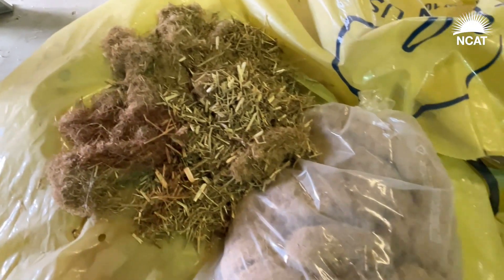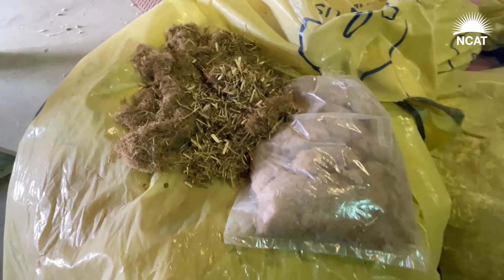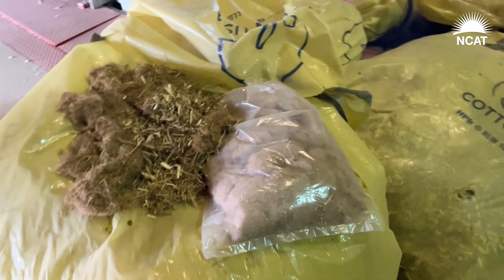Seed, feed, and fiber — we're just finding products that the consumer wants, and it looks like they want what we're doing. We'll keep changing to make it work.